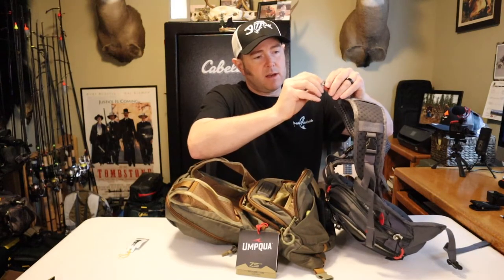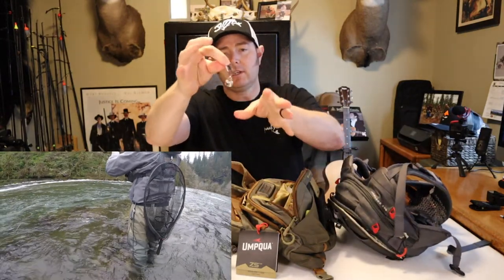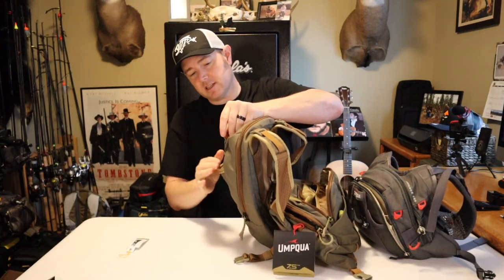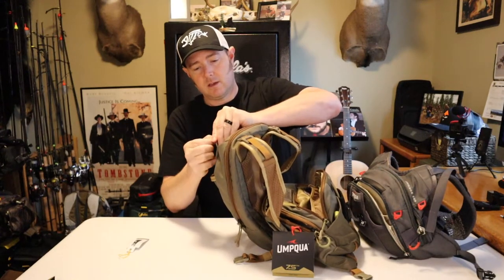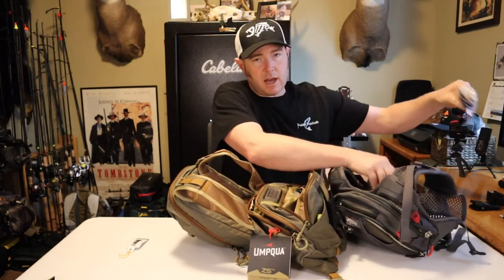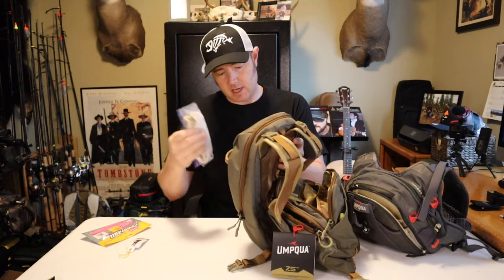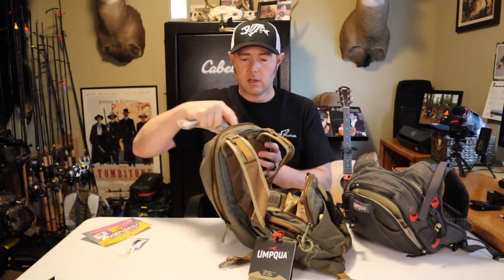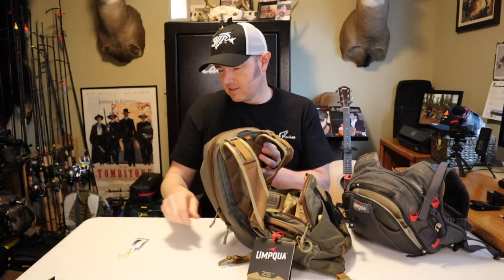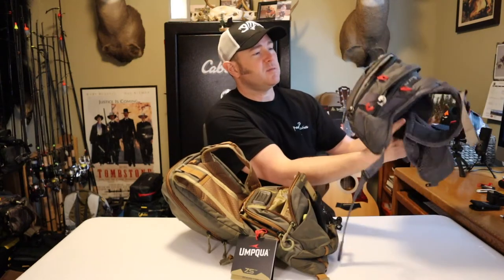This is how I hold onto my net — it's just a magnetic net release. I'm going to switch that over right now just in case the net holder doesn't work out. I fish several rivers that have hatchery fish, so I always keep a stringer with me. I've also got some pink worms, and that pretty much does it.